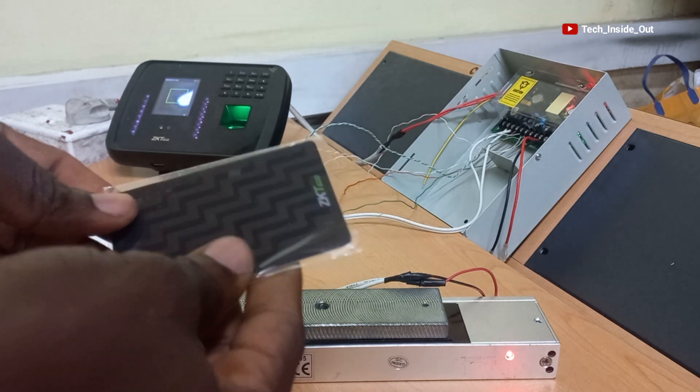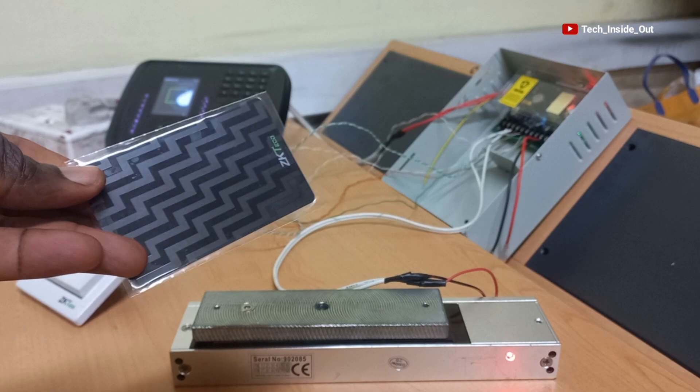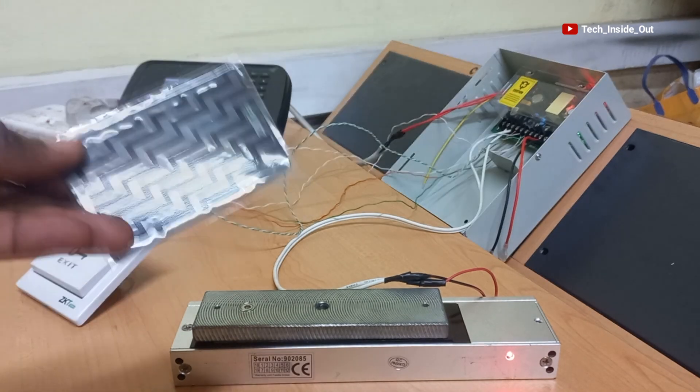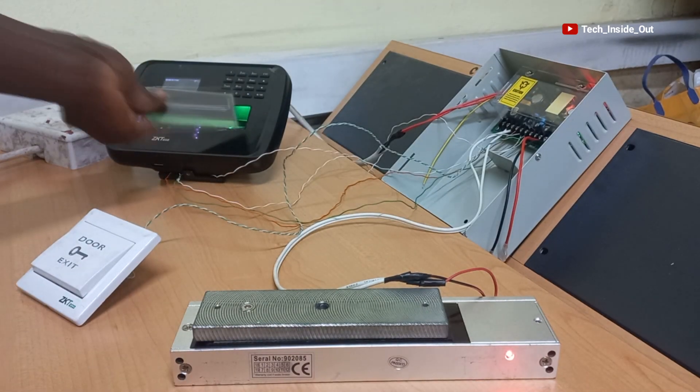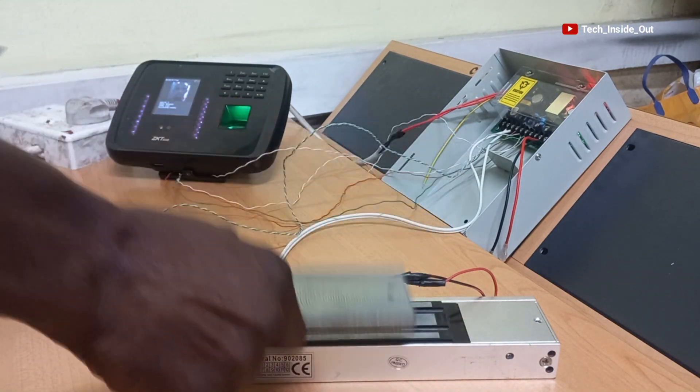I will also try opening it with this RFID card, which I have also added to the system. I will swipe it here. You can see that it has opened it.